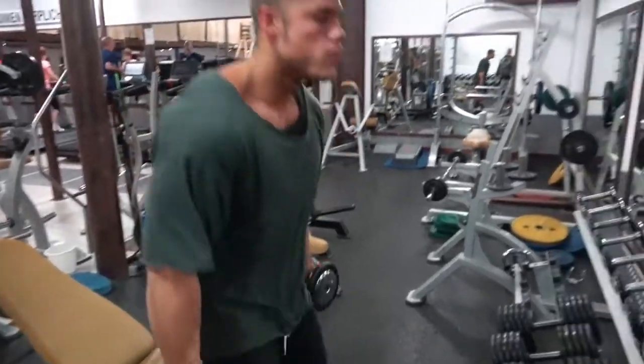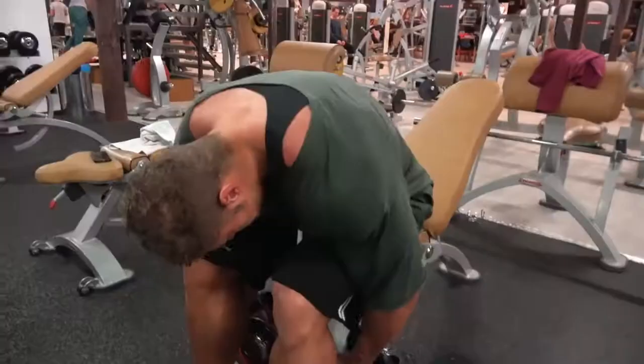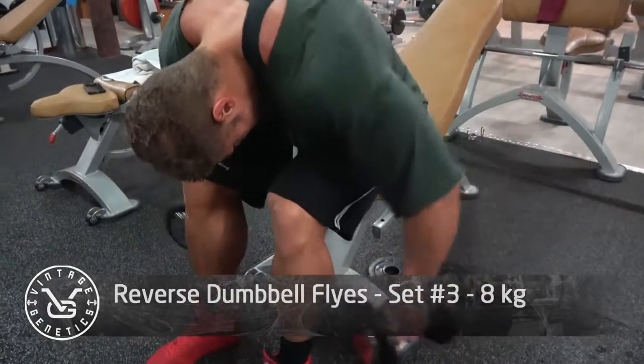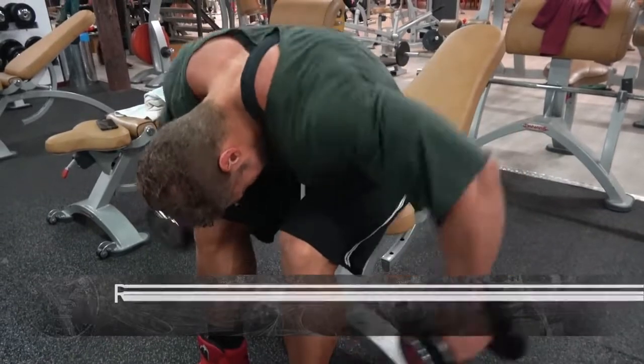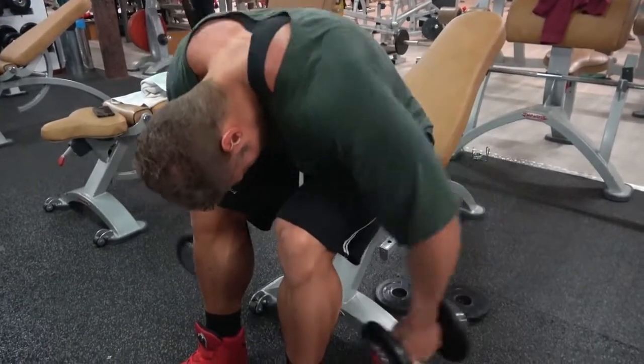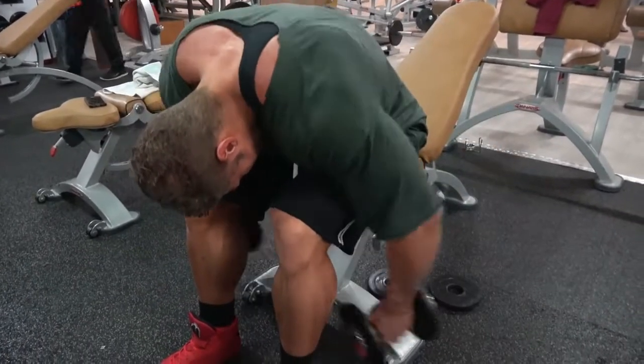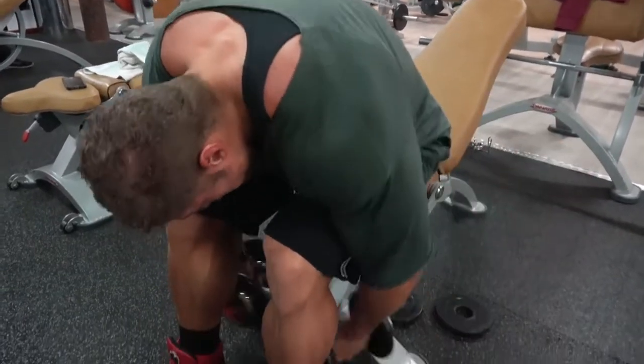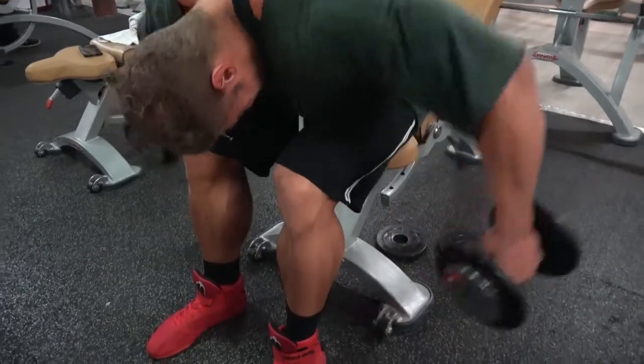Then we moved on to the incline side dumbbell lateral raise, which targets the side delt from a different angle and lets you work each arm individually. It gives a different feeling, and for people who have trouble with the mind-muscle connection during the standing version, the incline version is definitely something you should try out.